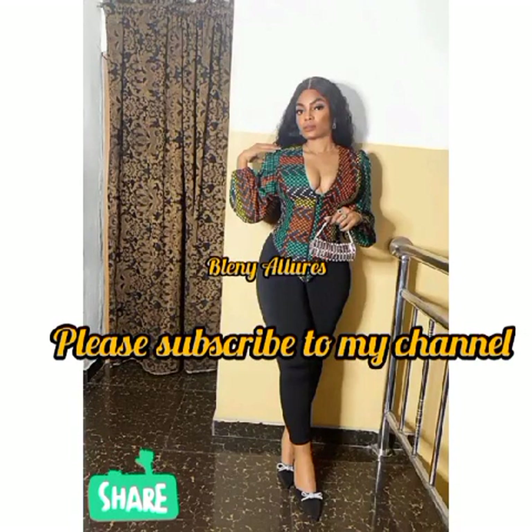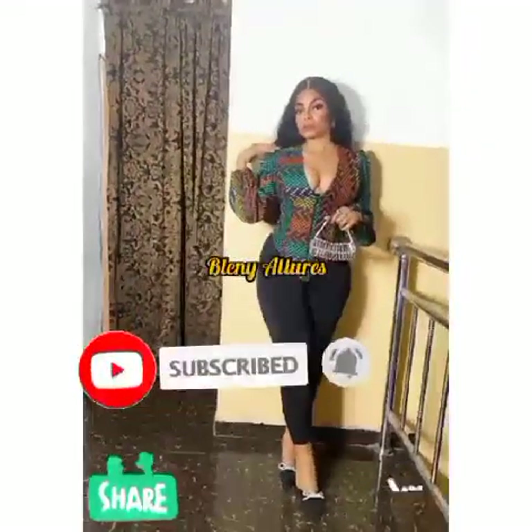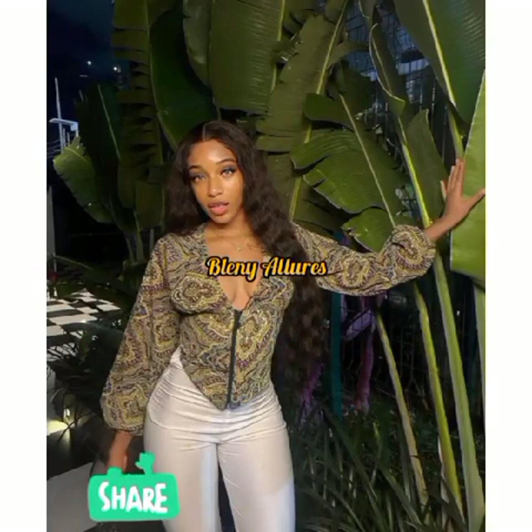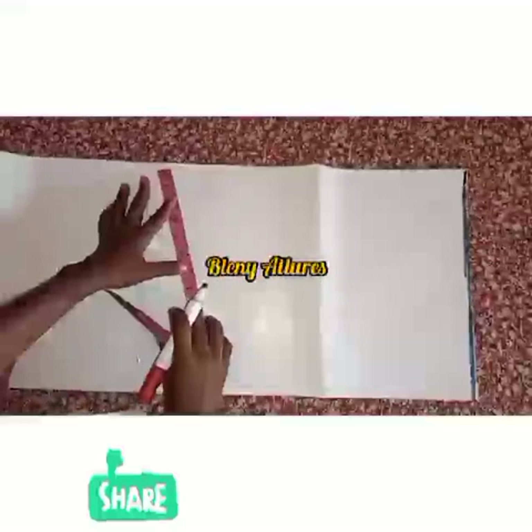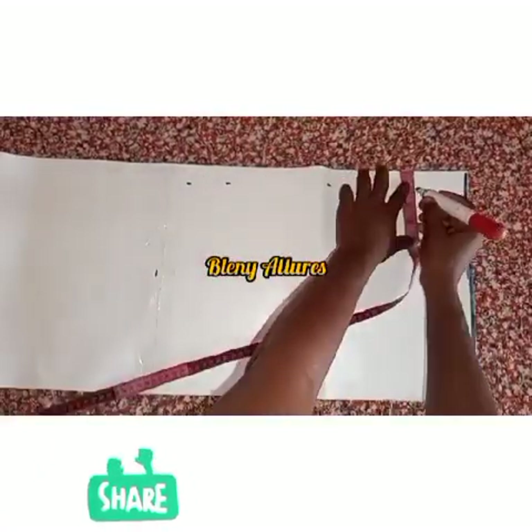Welcome to Learning Alerts — welcome to another tutorial. Today I'm teaching how to draft this top. If it's something you are interested in, please stay to the end of this video. If you have not subscribed to my YouTube channel, do well to click the subscribe button and share the link with others on your social media.